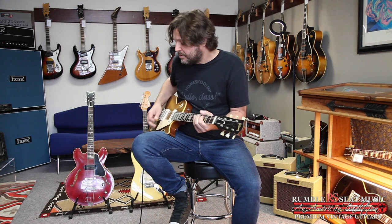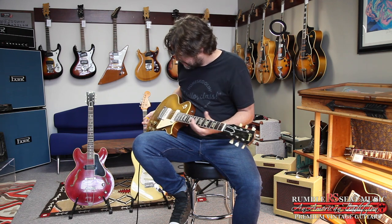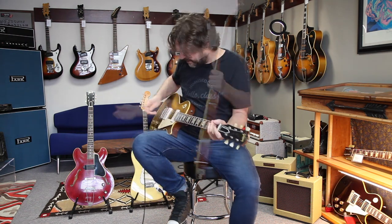Beautiful frets. Somebody must have refretted this. It plays amazing. Super low action. Nice angle behind the old Tune-Matic there. This thing's a winner. Beautiful guitar. Good weight.